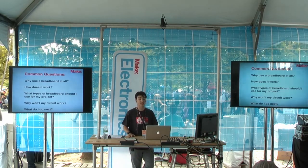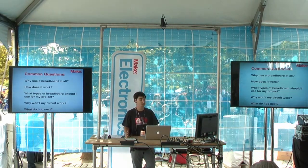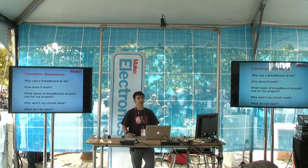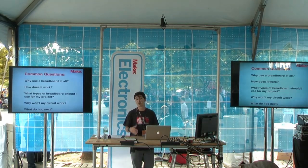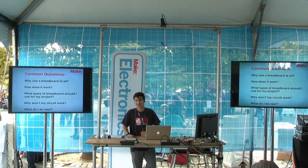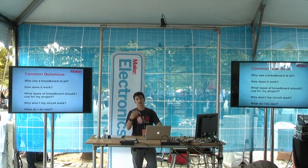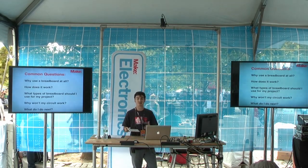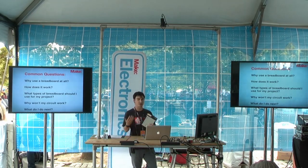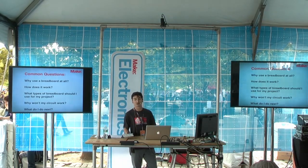We'll kind of go into that. Additionally, what types of breadboards should I use? What's the difference between the sizes, the colors, the configurations? And then the best question — and the hardest to answer — is why won't my circuit work? That's usually a case-by-case basis but there are a couple things we can do. And finally, once you have something on this breadboard, what do you do with it? Do you keep it on the breadboard? Do you transfer it somehow? What are your options for that?